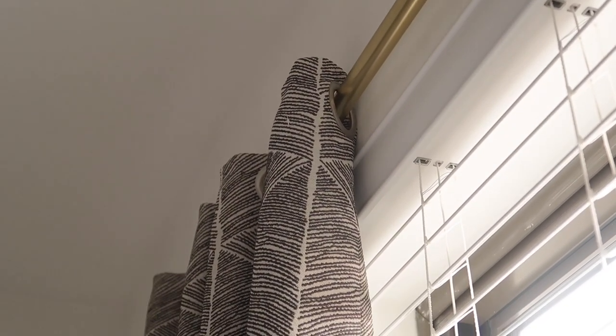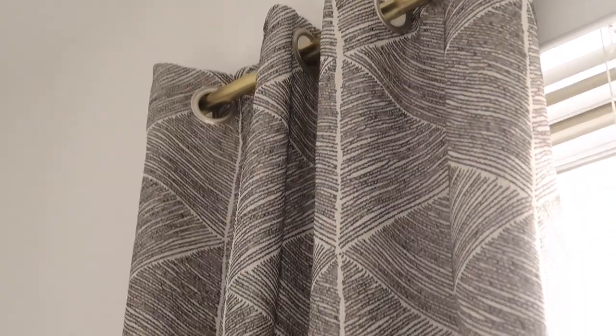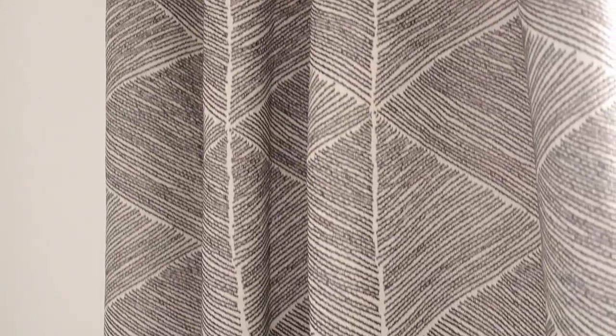I wanted to be completely honest about how it looks. I had to tuck that back there so it didn't look super awkward, but that's what it looks like — and this is the finished product.